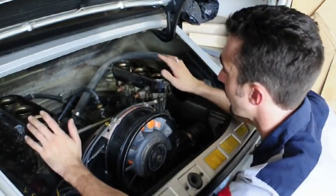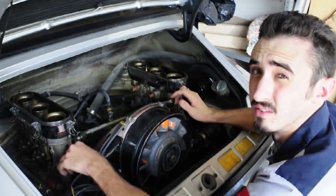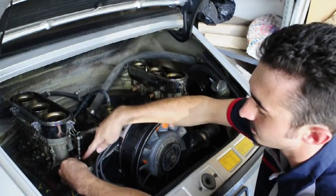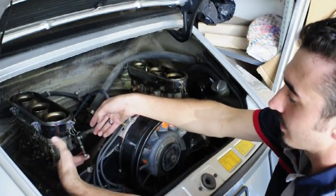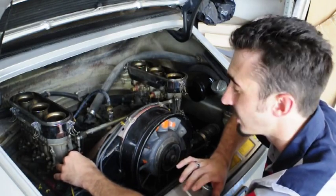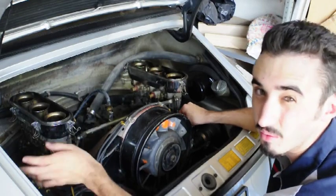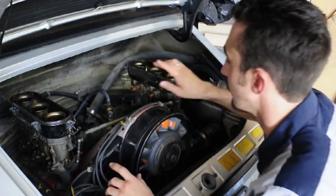Once the fuel lines are disconnected and out of your way, your next step is to take the throttle linkage off. This is very important to do correctly because both carburetors have to open at the same time or you can mess up your engine. Right here you've got the down linkage rod — apply slight pressure, don't bend it, and it'll pop off. If your car is old and rusty it may be a pain; just be patient. When reassembling, put a little wheel bearing grease or graphite on it.